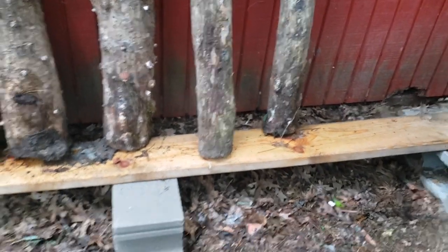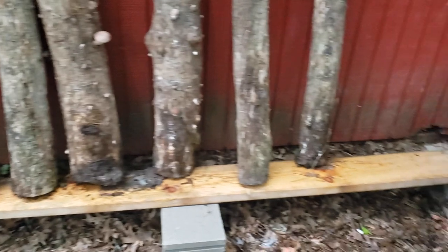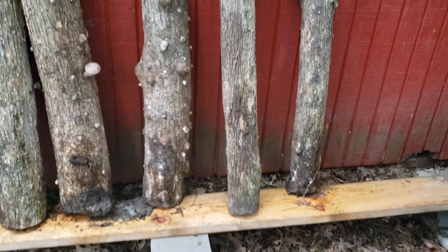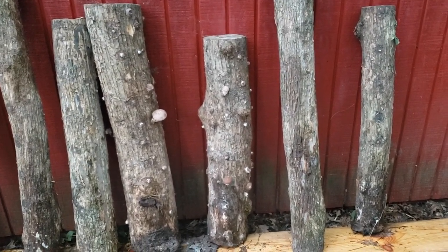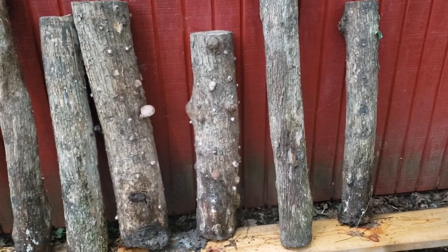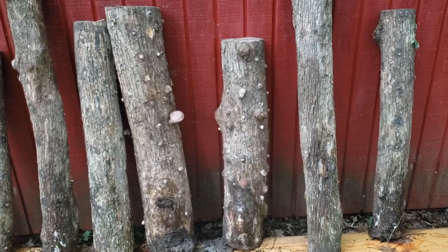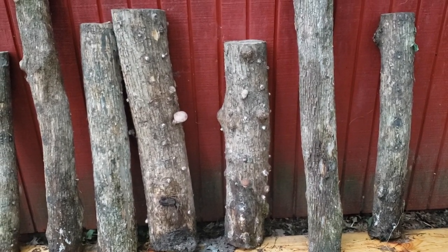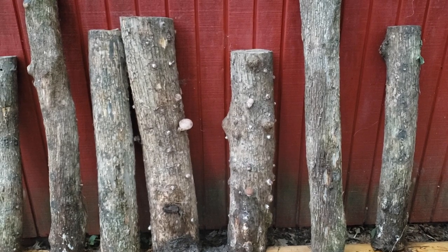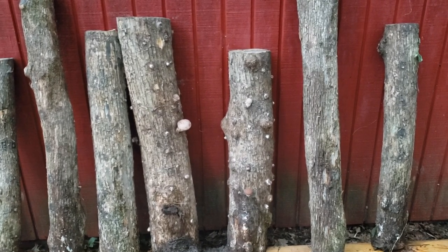This week I got a board out and put cinder blocks down because I was having a problem with slugs coming up from the ground and starting to eat some of the mushrooms. I could put out bowls of beer and have them drown themselves — I just haven't done that yet. So that's the quick mushroom update: Monday, Tuesday, Wednesday — that's after three days of the soaking process to force-fruit the logs.